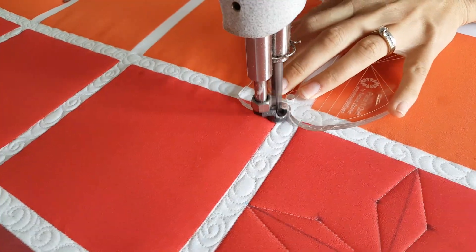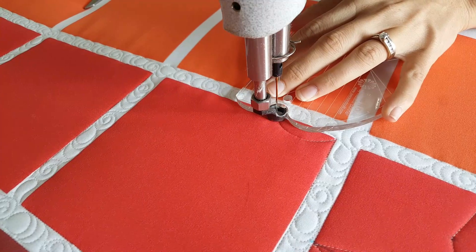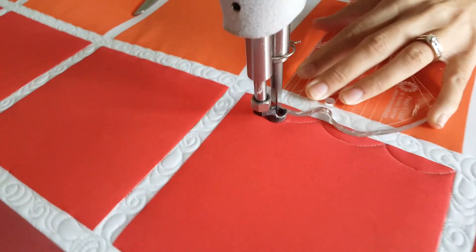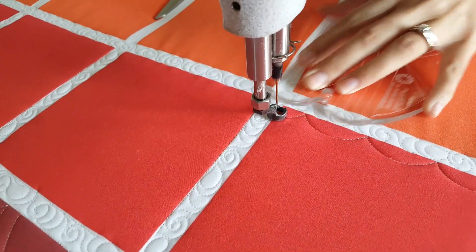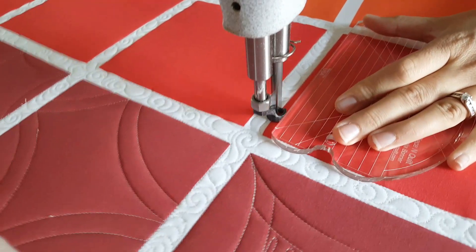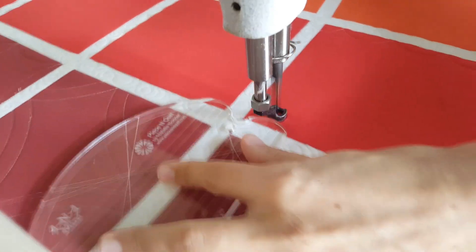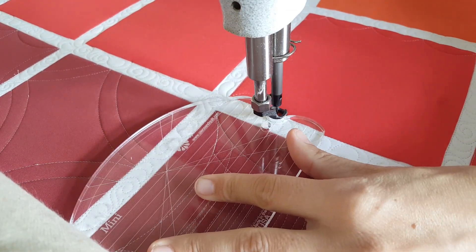I'll start out stitching on the bottom left corner using the small scallops on the mini four-in-one machine quilting ruler. I'll line those up so that the marked line on the scallop lines up with the bottom of my block. Then I'll stitch across the scallop, adjust my ruler, and continue on. When I get all the way to the end, I'll end up only stitching half of the last scallop — I'm okay with that, it adds a little bit of character on this block.